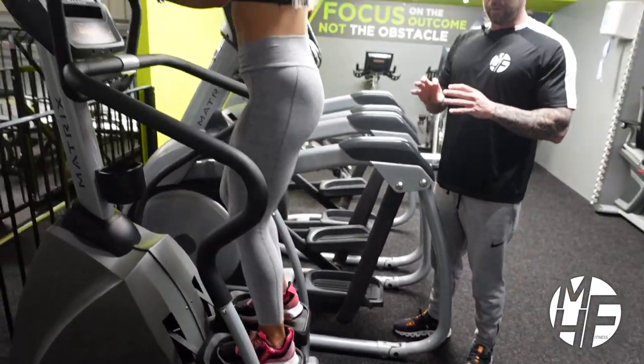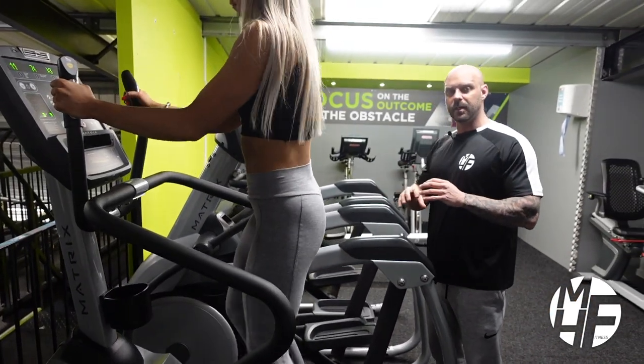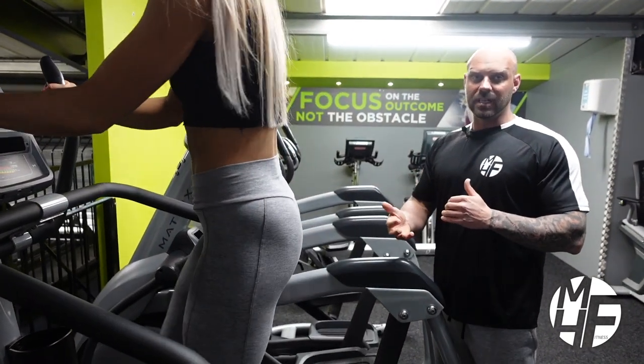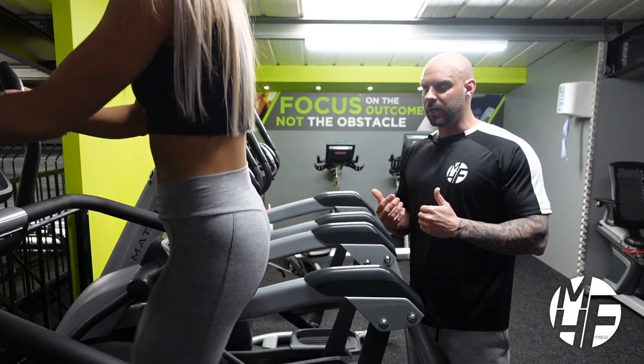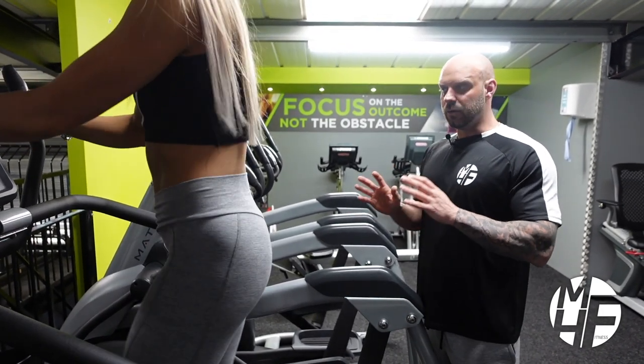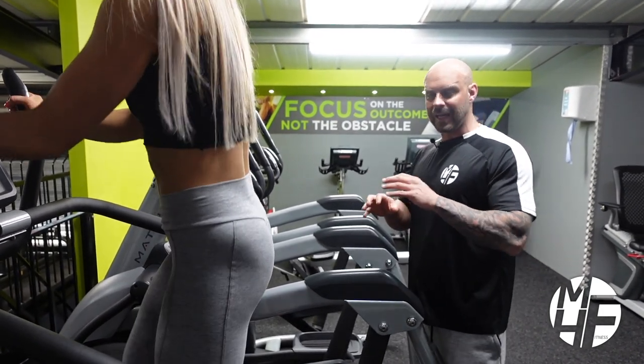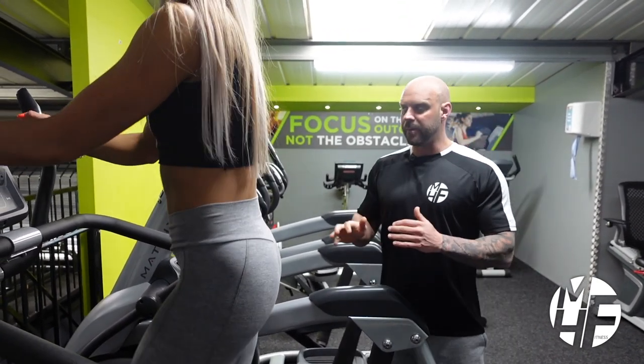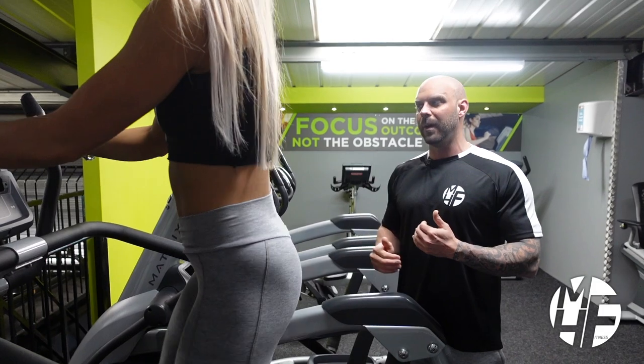For some people they would rather start on this before the stair master, using it as a stepping stone. Other people use this as a more high-intensity version. Personally, I like to use both with my clients — I prescribe this and I prescribe the stair master in our workouts. For the purpose of this demo, Ashley is going to set the level up a little bit faster.